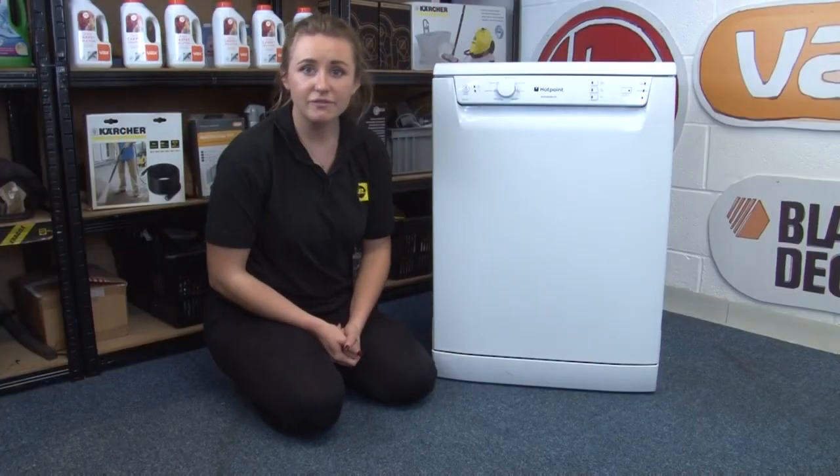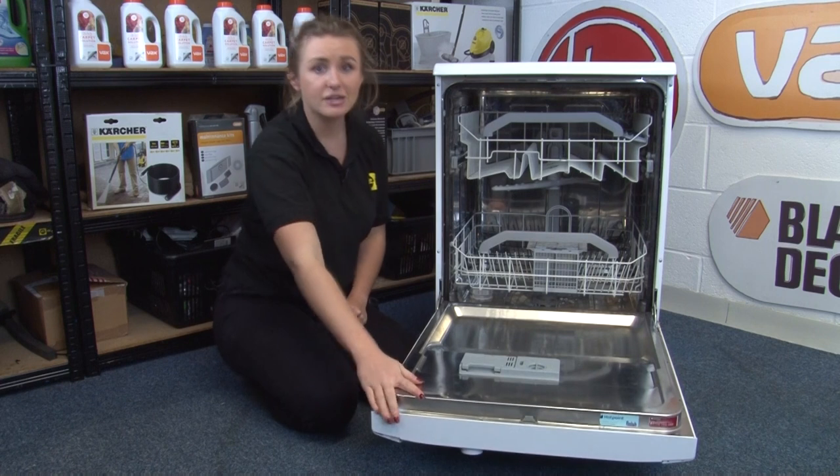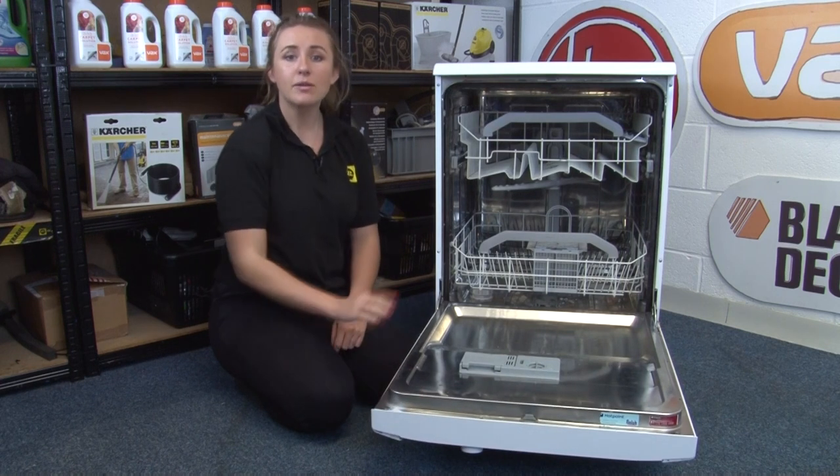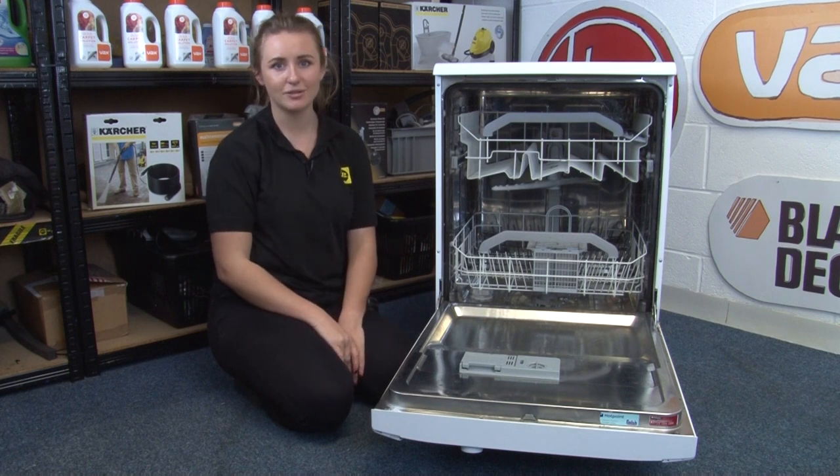When your dishwasher cycle is finished you can open the door to let the steam escape, but don't lean over it and don't unload it straight away, as when the machine has finished its cycle it will be very hot, so it's best to leave it for a couple of minutes to cool first.